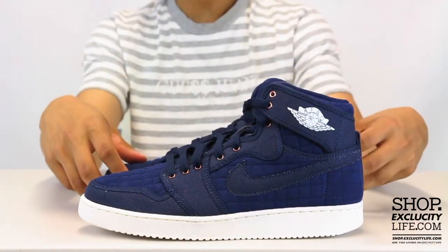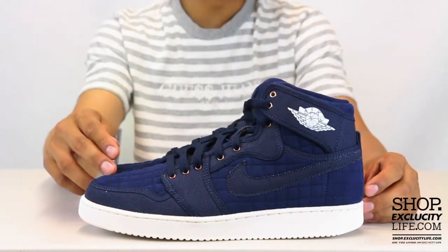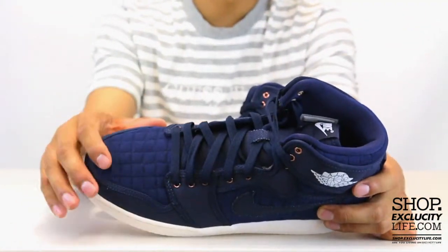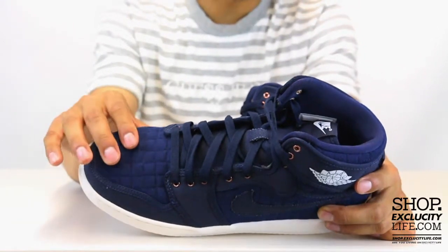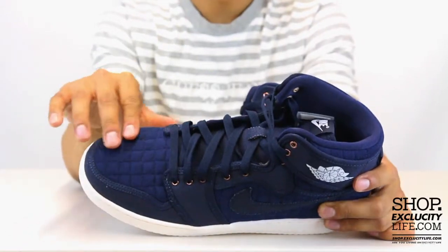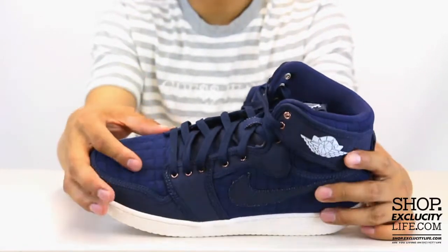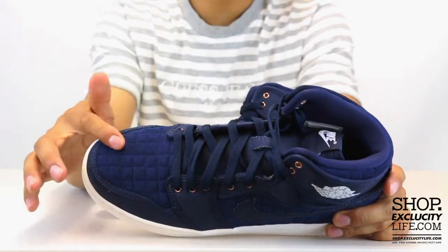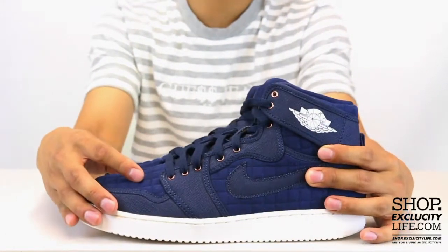The upper part of the shoe features two types of materials. You have this nice soft suede on the toe box — it's not really suede, I would say it's more like a cotton or something, but it's altered to make it feel like suede. And it's quilted in a square pattern on the toe box as well as on the side panel.